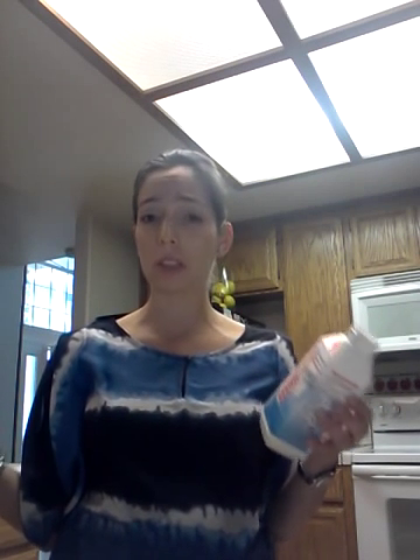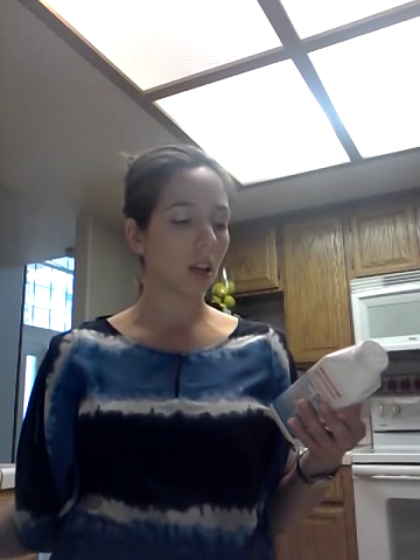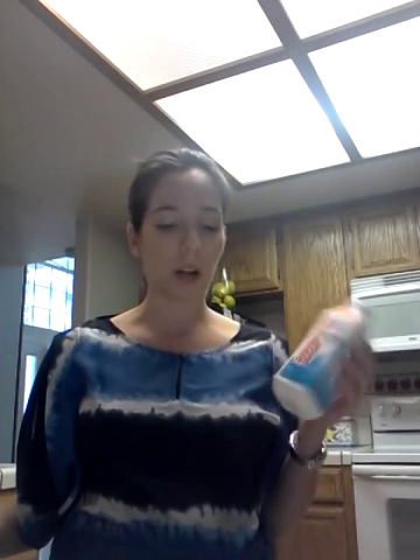Hi guys, so this is going to be a review for the Dishwasher Magic. I just heard about this on TV the other day — I saw a commercial for it and I thought it was kind of an interesting concept. It's a dishwasher cleaner and disinfectant. I'd heard about something like that for your washing machine, but I had never heard about one for your dishwasher.